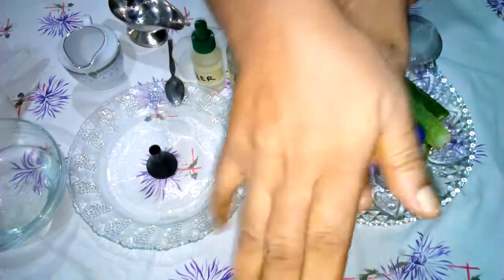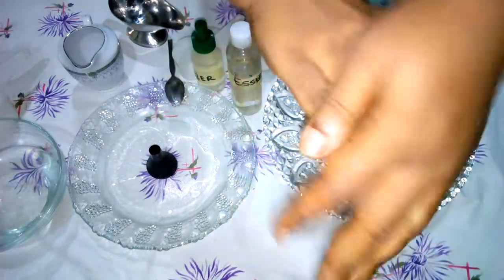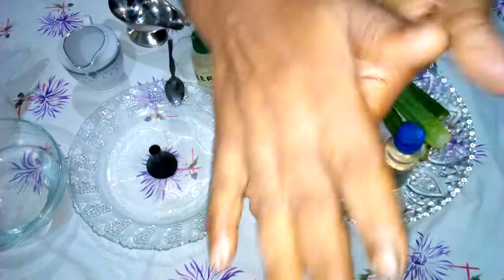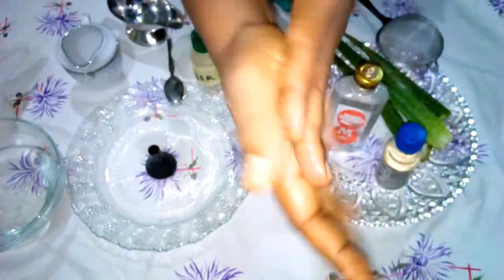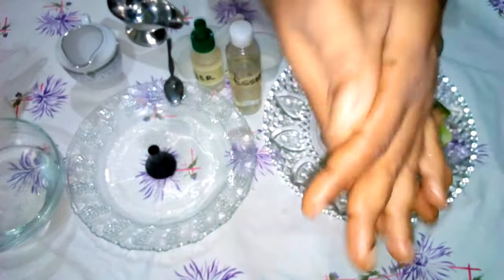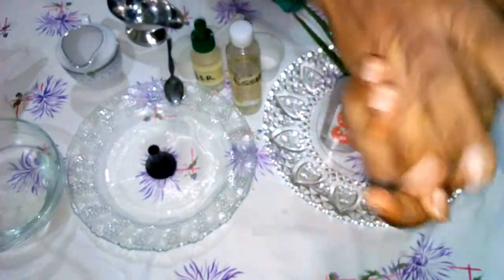It's important to mention here that washing hands with soap and water is the best way to protect yourself from contracting any disease and to sanitize your hands properly. If you enjoyed watching this video, please click subscribe and comment. Bye!